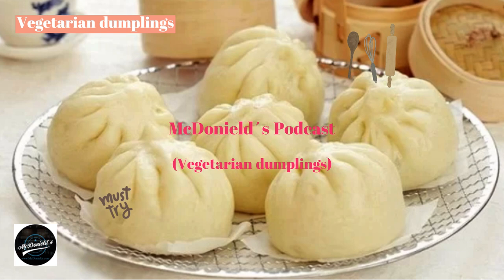Divide the filling into small portions and roll them into balls. Next, take out the prepared pie crust dough, put the filling in the middle of each piece of dough, and then cleverly wrap it up so that the crust wraps the filling inside.